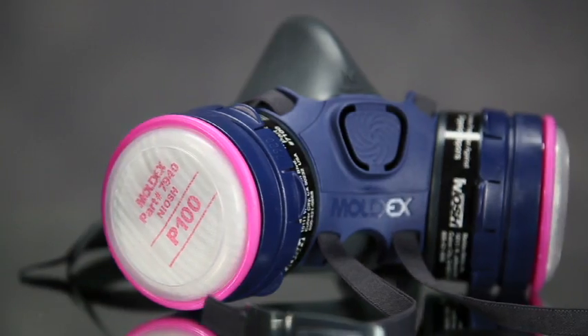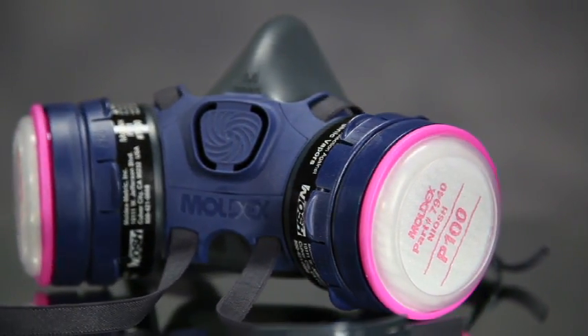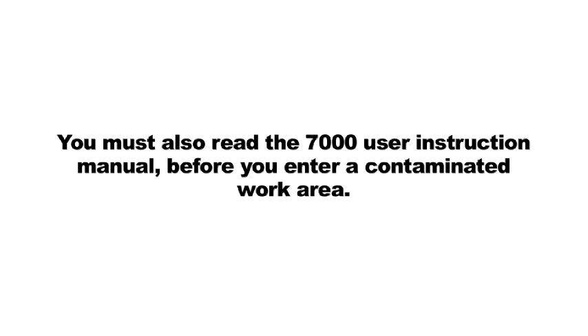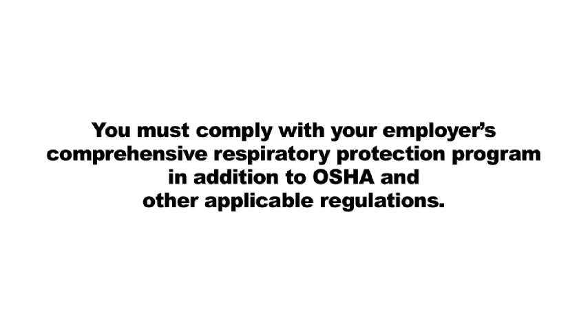You are responsible to understand and follow all warnings, restrictions, and other information contained throughout this video. You must also read the 7000 user instruction manual before you enter a contaminated work area. Failure to do so and or misuse of this respirator may result in sickness or death. You must comply with your employer's comprehensive respiratory protection program in addition to OSHA and other applicable regulations.